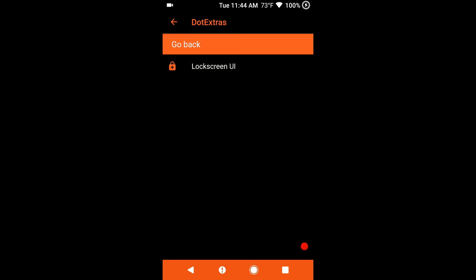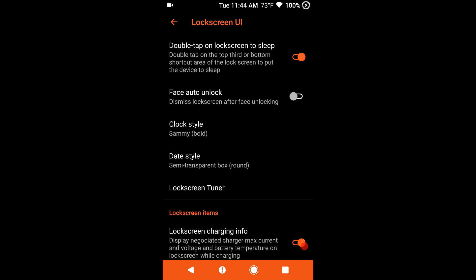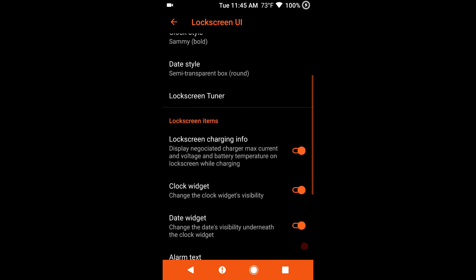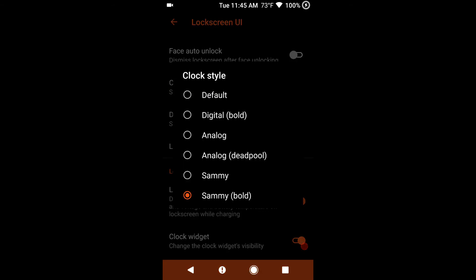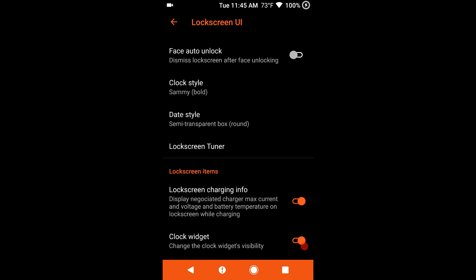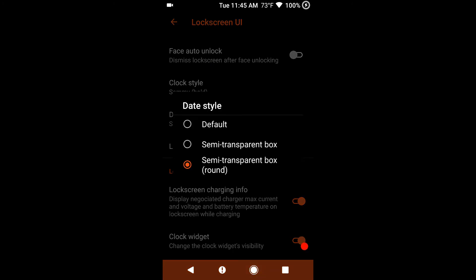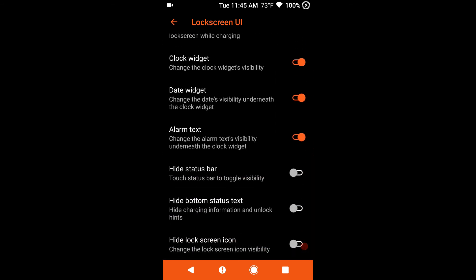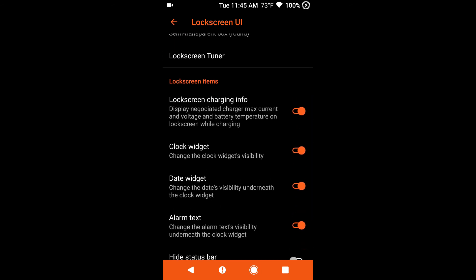Next up is lock screen. Double tap on the lock screen to sleep, and you have your face auto unlock — I don't use that feature. I use no lock settings for my phone. I've heard horror stories of people using face unlock, forgetting to turn those features off, going into TWRP, flashing a custom ROM, and then getting stuck. Under clock style I am running with Sammy Bold, and under date style I am running with the semi-transparent box round. Lock screen items — these are all the items on the lock screen you can pick and choose.